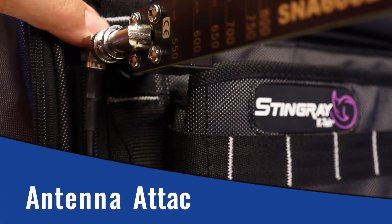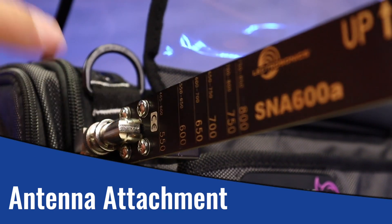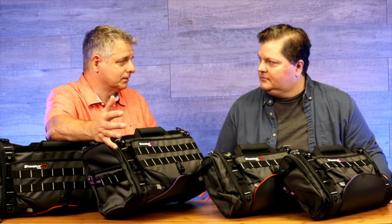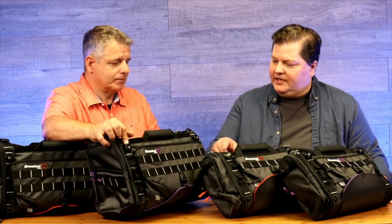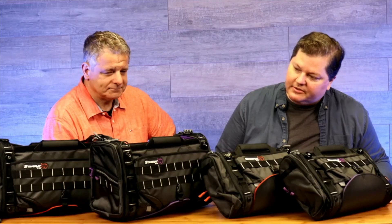One new feature is the antenna attachment — or accessory attachment — because you could use it for any kind of antenna, a cell phone holder, or even a tablet holder. It has a 1/4-20 and a 3/8: the internal is the quarter 20 and then an external 3/8. You take the little wheel off and then you have space to attach whatever you need to attach. That's very innovative — nobody else is doing that.